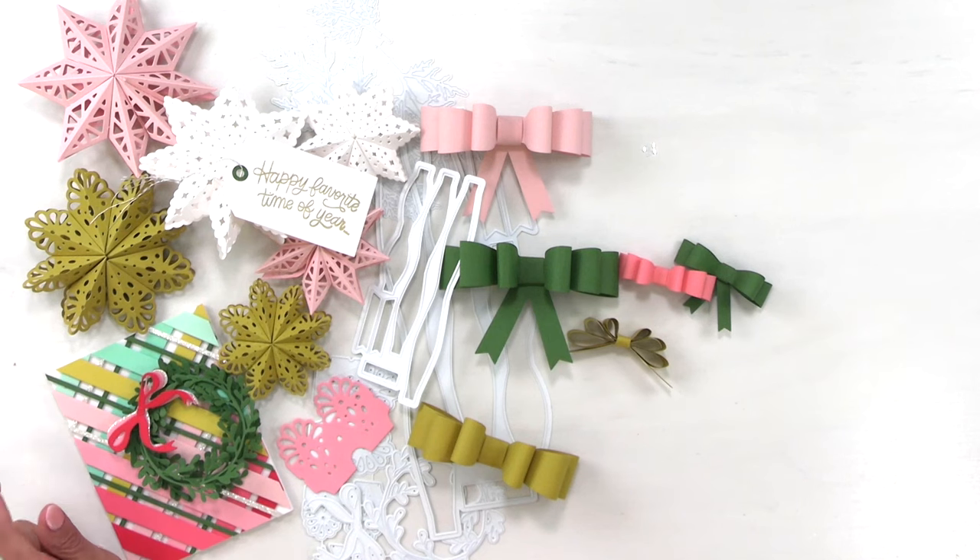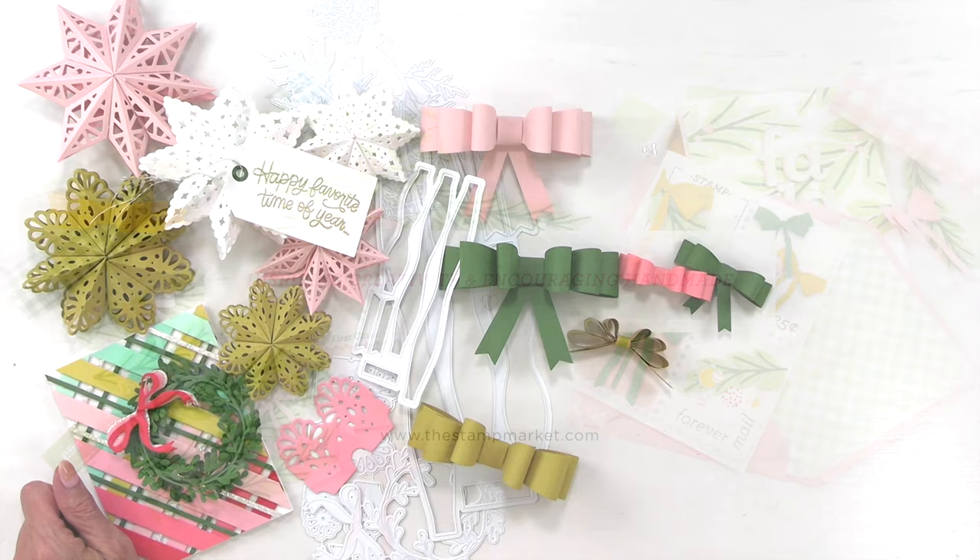Thank you so much for joining me. Be sure to head over to the shop at thestampmarket.com and shop today. Have a great day, thanks for joining me.